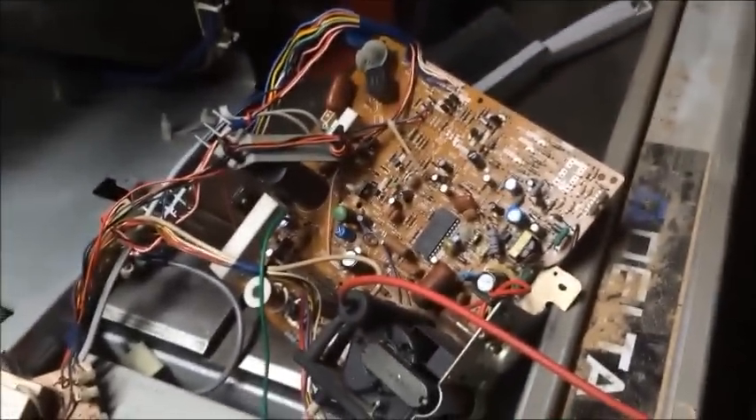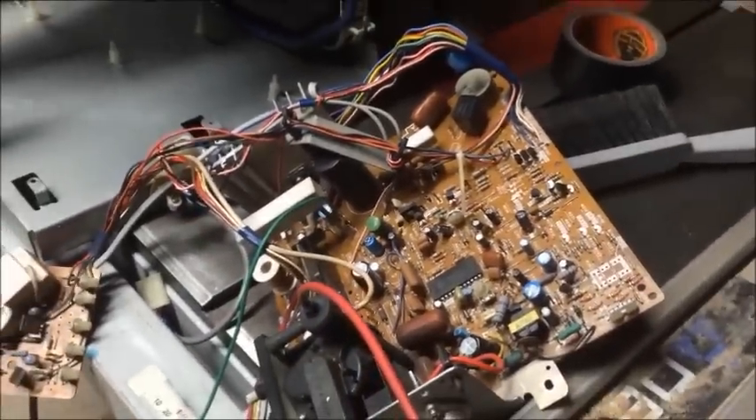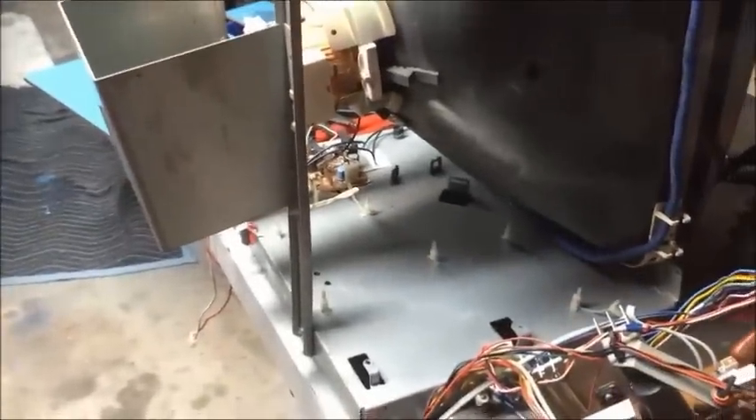Then start putting the monitor back together. There's the chassis outside of the monitor, there's the monitor right there, and we're going to install it back in — just with that little clip on there to make things easier when we adjust the B positive. I'll be right back after I manhandle this.